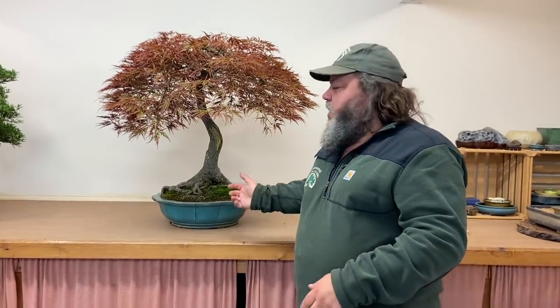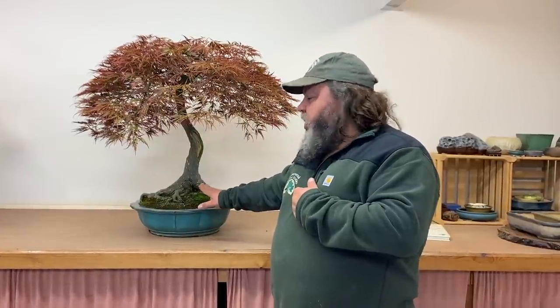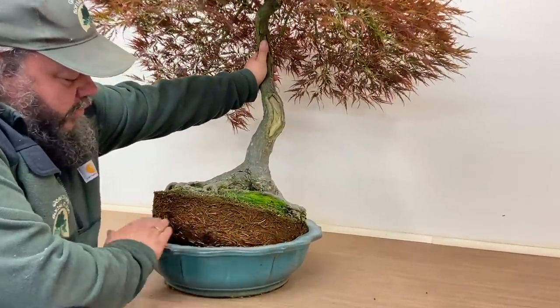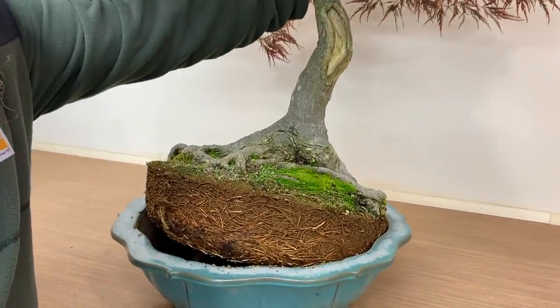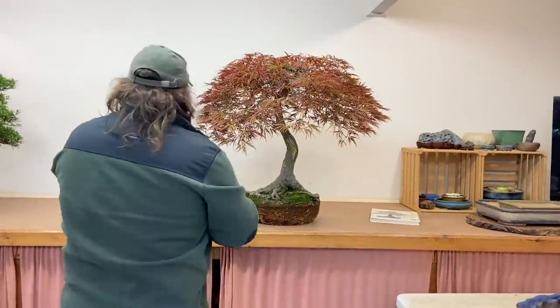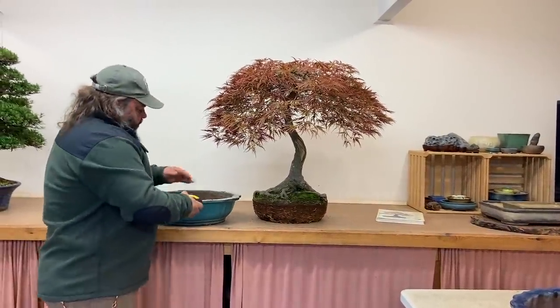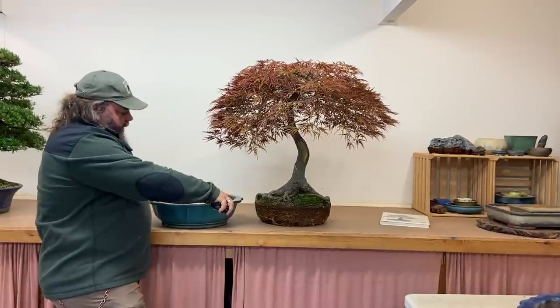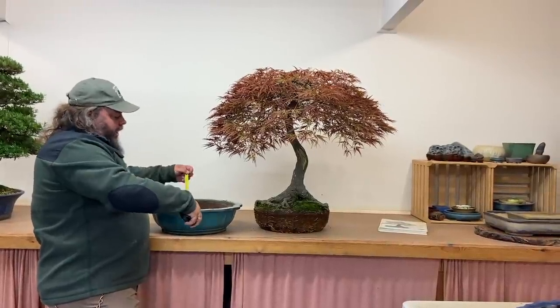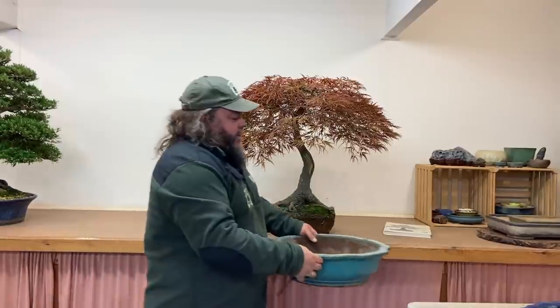I'm not going to repot at this time of year — it's the beginning of September in the UK, not a time for repotting maples. We'll redo any repotting in spring. But because it's got quite an established root system there's no issue with lifting it out to try other pots. Just ease it out carefully on the trunk — good root system, quite a solid root ball. The pot it was in is 18 inches, 46 centimetres, so we want something a little bit bigger than that ideally.